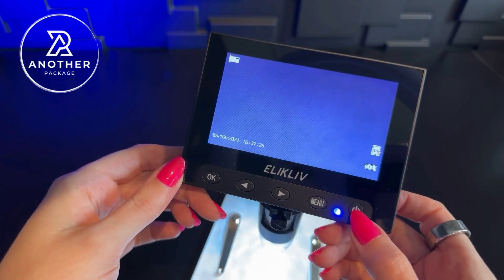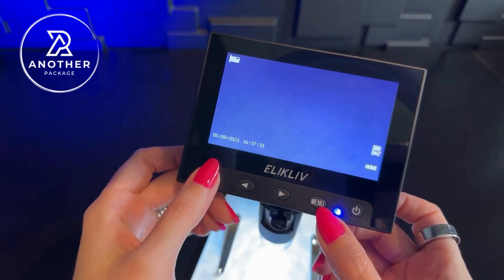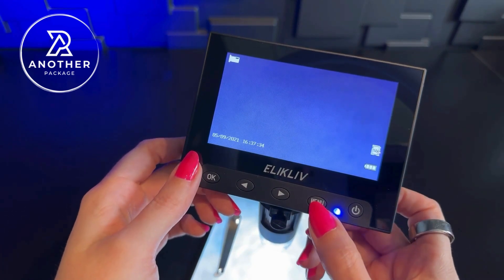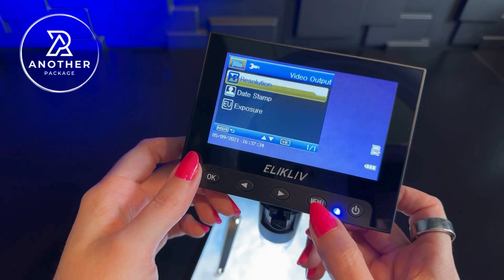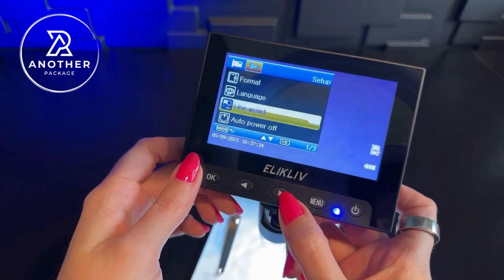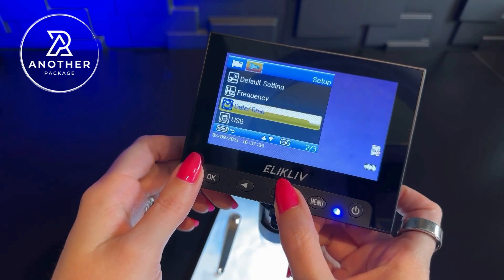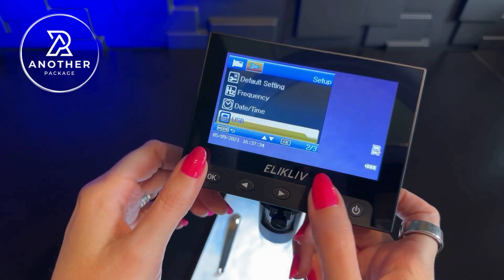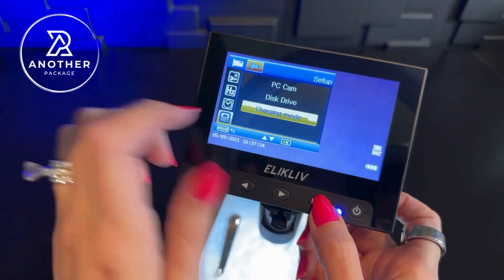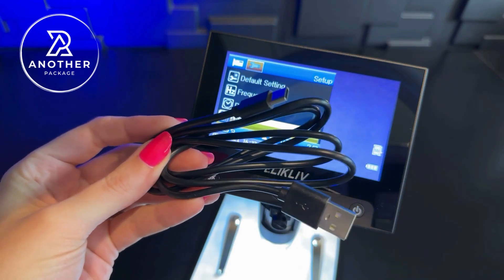We have the on and off switch right here. We have our menu — we can toggle with these buttons and press OK to confirm whatever we're working on. One thing to note: you'll want to press menu twice and toggle down until you find USB, because if you plan on plugging this into a regular wall outlet with a USB charger, you'll want to press OK and make sure you're on charging mode. If you don't have your own USB-C charging cable, this does come with one.